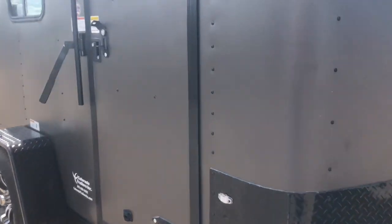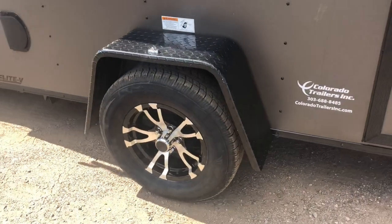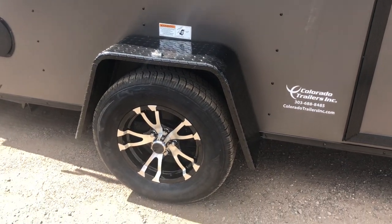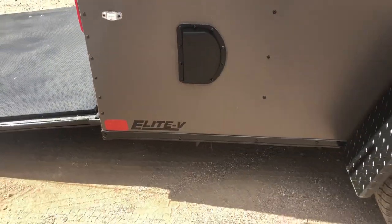Side door does come with an RV lock and a cam bar on that side door. Overhead gutter as well. Black diamond plate fender, 3,500 pound axle, 15 inch tire and wheel, and then you've got the aluminum wheels to go with it. There is your window in this one. Side vents with this unit as well, and stabilizer jacks, which you can see drop down right there.